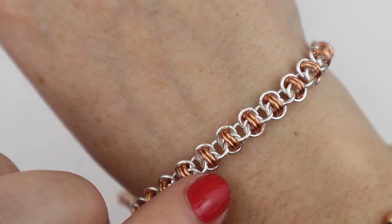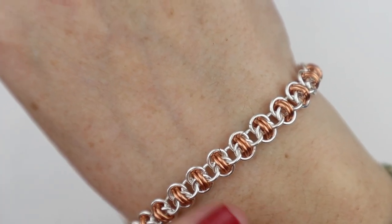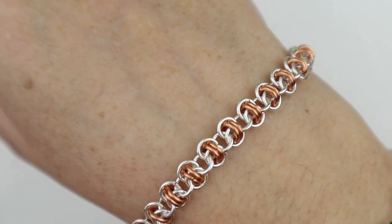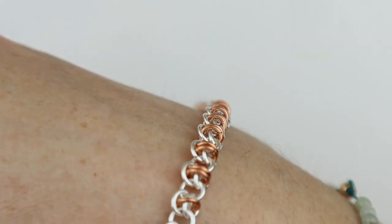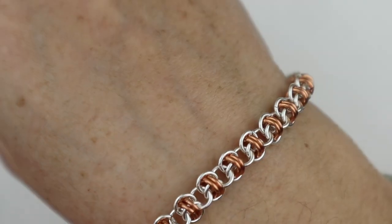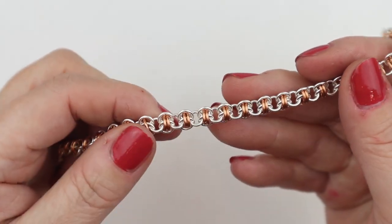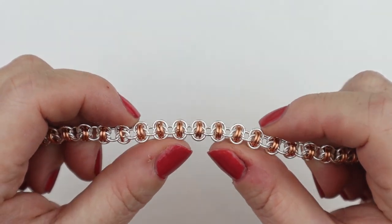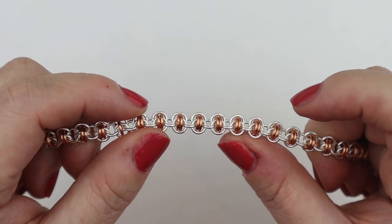We've got this one in two colours. As with most chain mail, it looks really beautiful in two colours because you can see the 3D nature of it. These kits are available on Hochanda TV — I will link in the description below. There are a couple of different colourways that this one comes in.